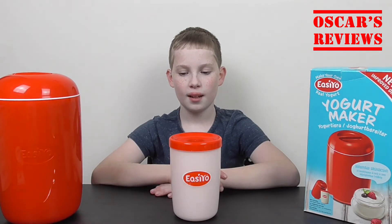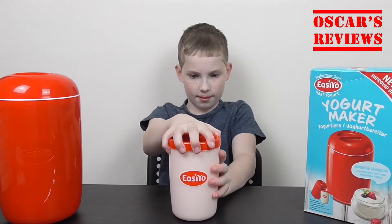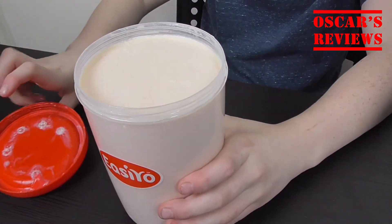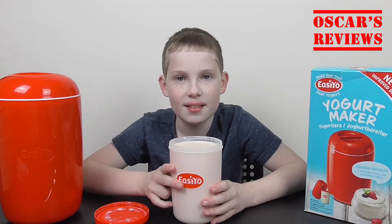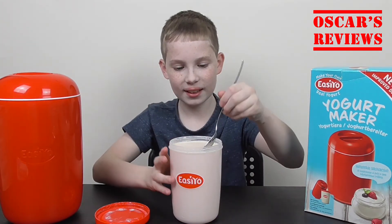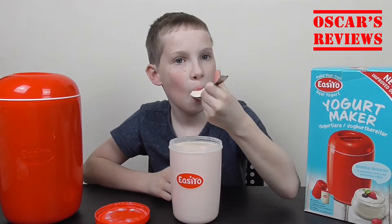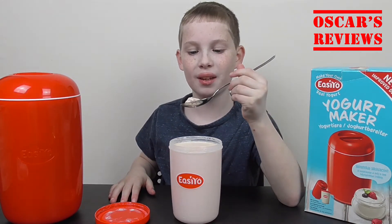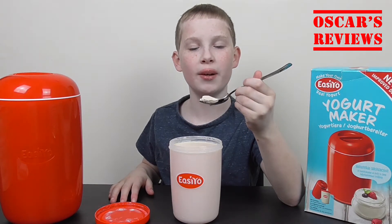So we've got the yoghurt out, and we're going to open it up and see what it's like. It smells so nice. And it's very thick and creamy, it looks like. So let's have a taste and see what it tastes like. Nice. Tastes exactly like a strawberry yoghurt.